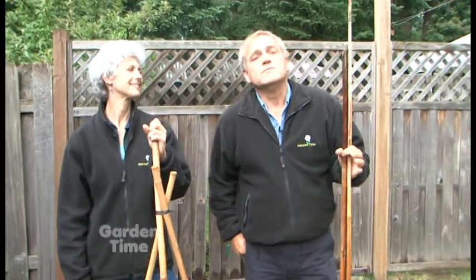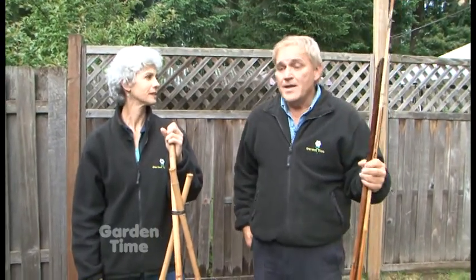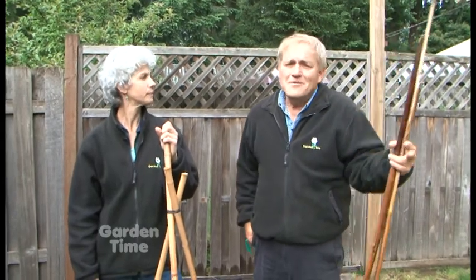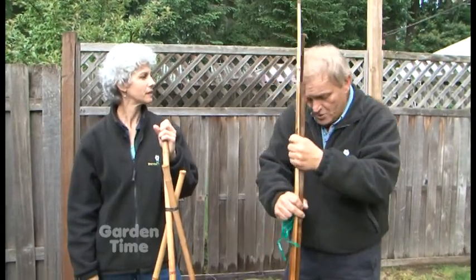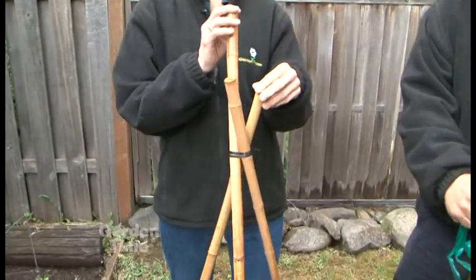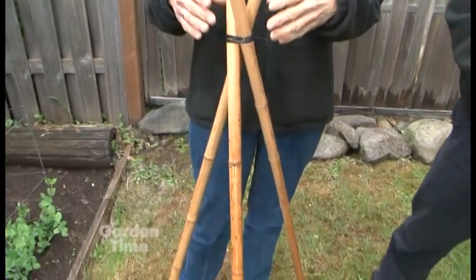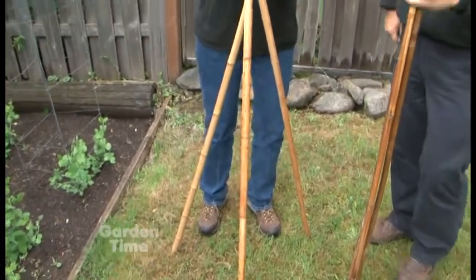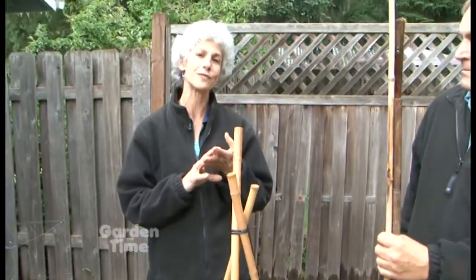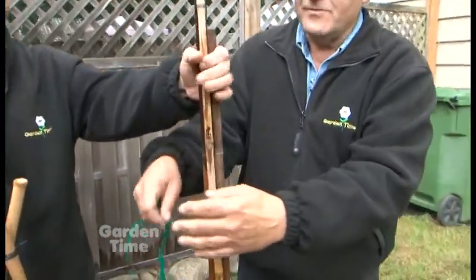We wanted to give you some simple ideas and tips on making trellises, because so many things in a garden vine. Whether you're talking about vegetables or beautiful flowering plants, you really want to make some nice trellises. Here's an idea with bamboo — I just found these in my shed, took them together, found a huge twist tie, and gathered them at the top. I'll drive them into the ground for support. You can use this for peas, beans, or ornamental vines in the summertime.